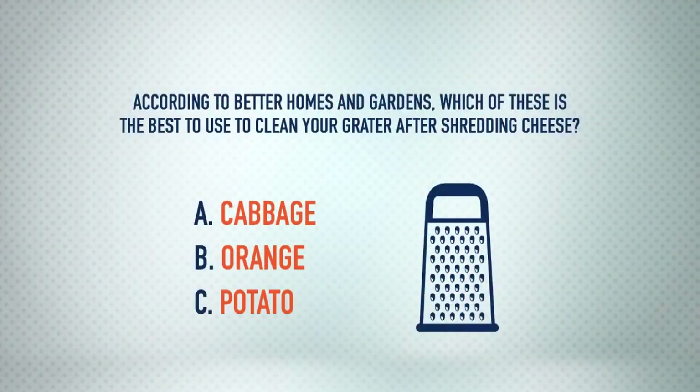According to Better Homes and Gardens, which of these is the best to use to clean your grater after shredding cheese? Is it A, cabbage; B, orange; or C, potato?